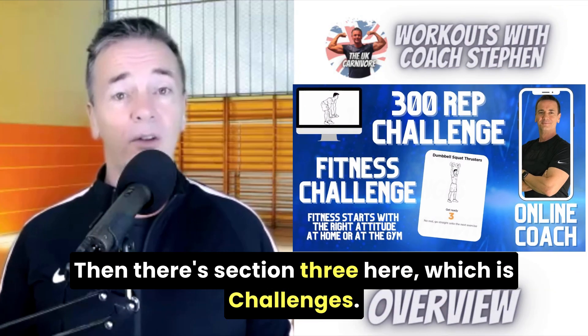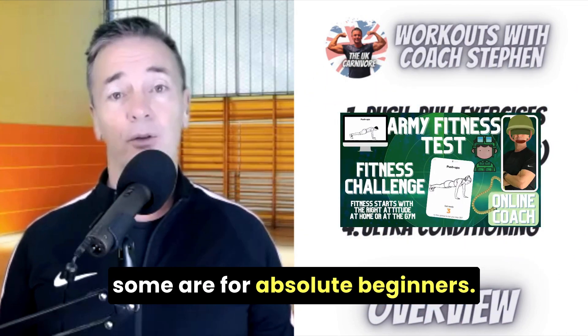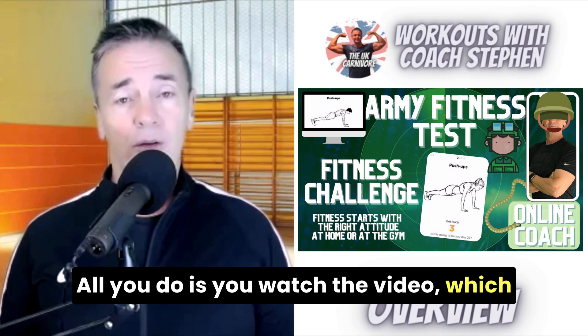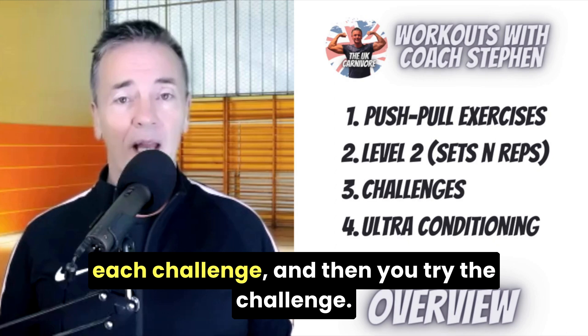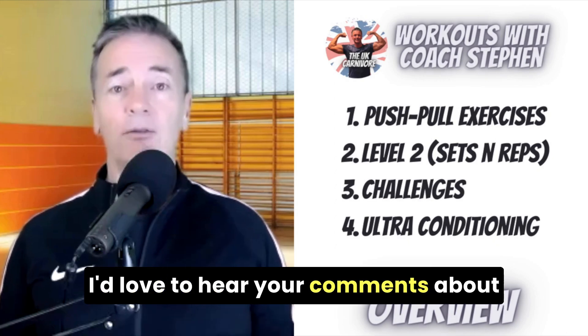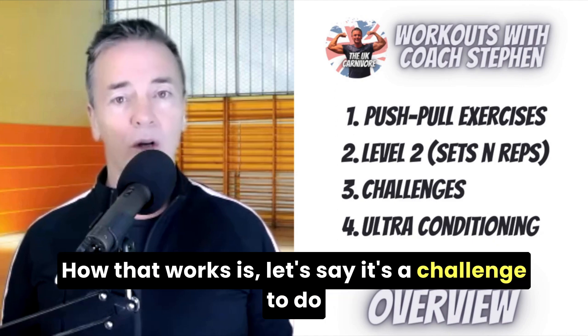Then there's section three, which is challenges. They're very broad and it's for any ability. Some are really tough and some are for absolute beginners. All you do is watch the video, which will take about two to three minutes to describe each challenge, and then you try the challenge.